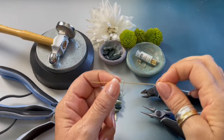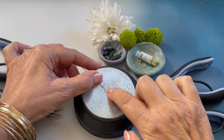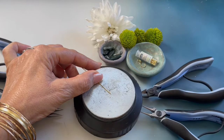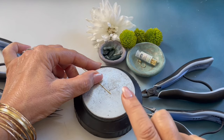Starting out by cutting a 4 inch length of 20 gauge wire. Placing the wire on the small bench block, we are going to start to hammer the wire. At this point I'm going to silence the video so it's not noisy.